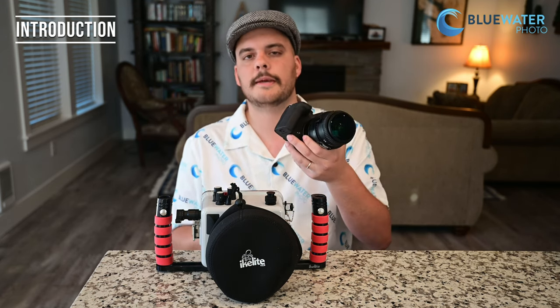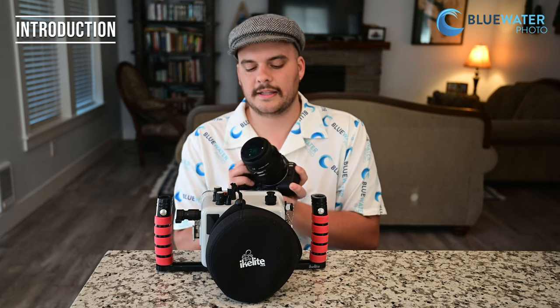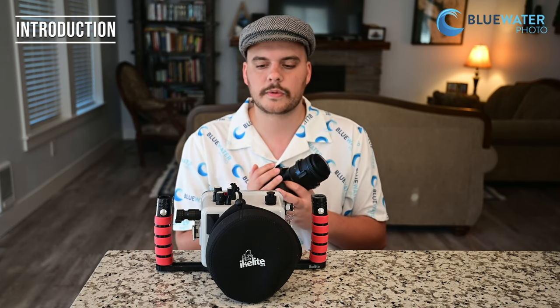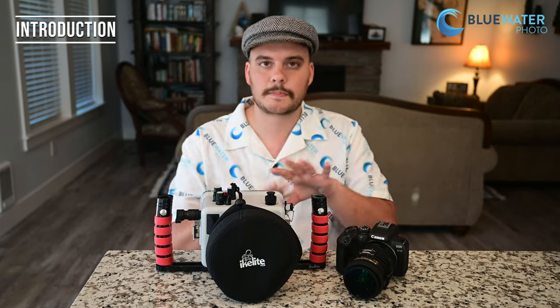It's Canon's first APS-C RF mount mirrorless camera, and I only have good things to say about it. I've been shooting it for a month — I've shot it in La Paz, Mexico on my underwater photography workshop, in Florida diving with bull sharks and doing muck diving, and here in the Great Pacific Northwest in cold water with low light to really put it to the test. It passed all my tests. I'm not saying this is the best camera in the world, but this is the best value camera ever created.